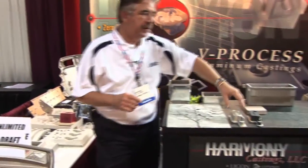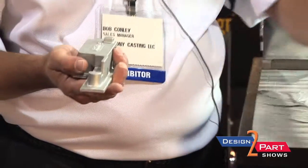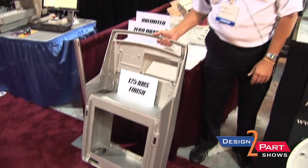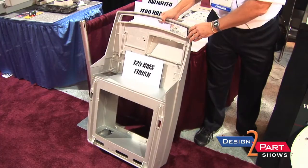My name is Bob Conley. I'm the sales manager at Harmony Castings. We produce V-Process aluminum castings. We make castings from about this size — this is the smallest, which is why I bring it to the shows — something you can hold in your hands, and we'll make multiple impressions on the pattern to do this, and as large as this casting which fits in a 36 by 48 flask and actually weighs about 150 pounds.